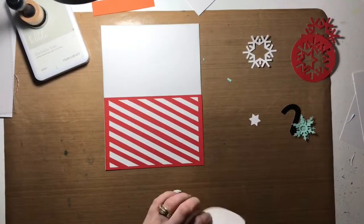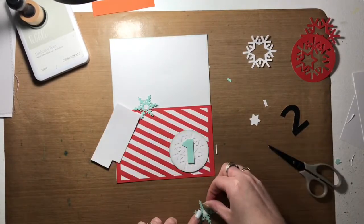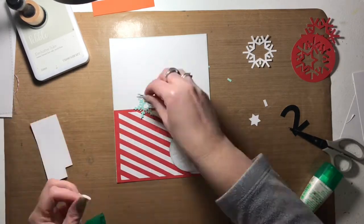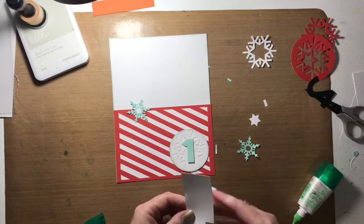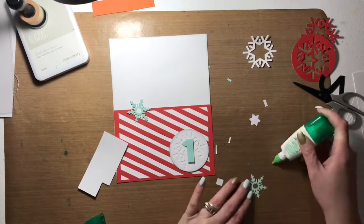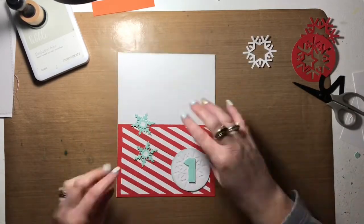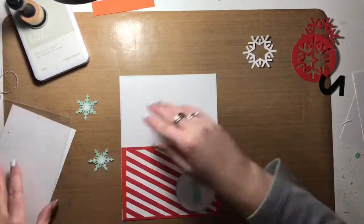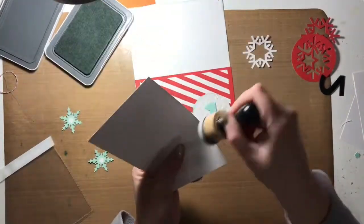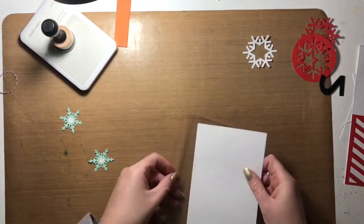I'm inking all the edges once again in pebble ink, and I inked the edges of the snowflake as well. I decided to mat it on a piece of scrap white cardstock so that the red striped border wouldn't show from behind it — I thought that would end up being a little too distracting. So I put it on white cardstock, glued it all together, and then put the number one on top for day one. I used some craft foam to add some height to that. I did the same thing with the little snowflakes, just so the red wouldn't show in the centers of those snowflakes.